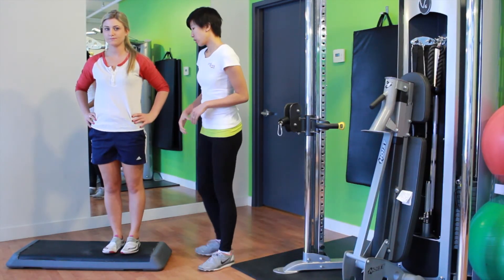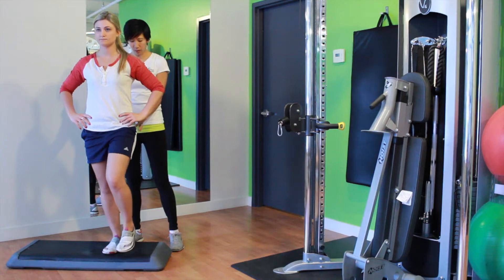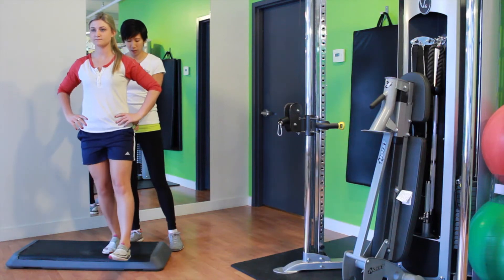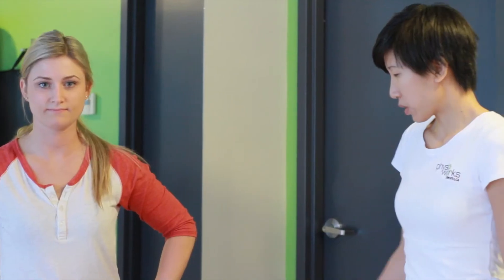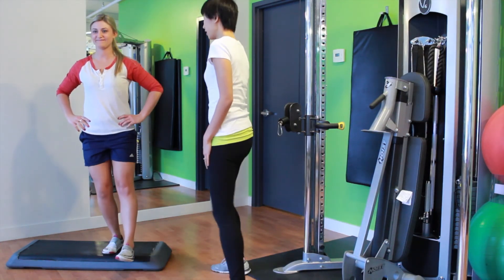Julie's going to demonstrate our first weight-bearing exercise, called the step down exercise. You're going to have your weight on your right leg, keep your pelvis level, and lower down as though you're going downstairs. The key is keeping your pelvis level throughout the movement.